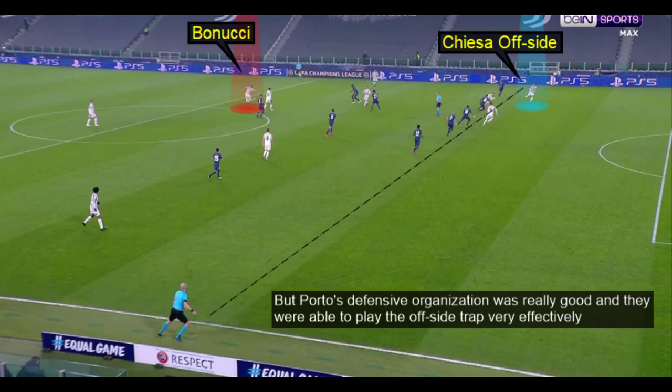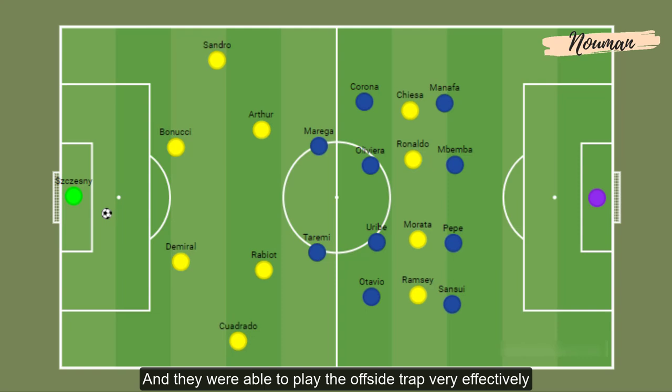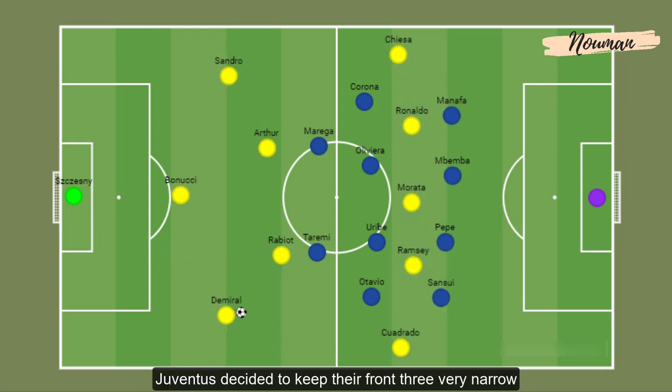But Porto's defensive organization was really good and they were able to play the offside trap very effectively. As the game progressed, Juventus decided to keep their front three very narrow as they tried to open gaps in the wide areas.